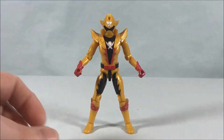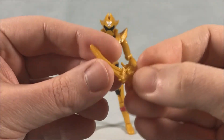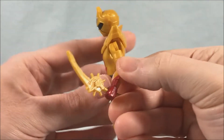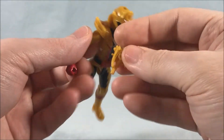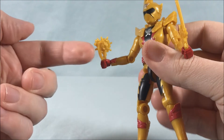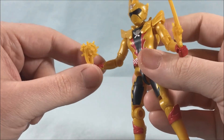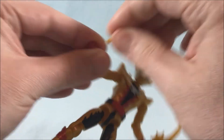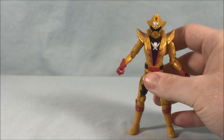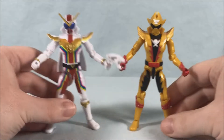He comes with two versions of the Geertelinger — the standard gun mode and the blade mode — which just peg into his hands. The blade mode is a little more successful; the gun mode looks a little awkward in his hand. I kind of wish it was angled so he'd hold it more naturally, but it is what it is. Overall it's a pretty good figure. Bringing in Zenkaiser for a quick comparison, they're about the same size and look good together. Let's get into the form changes.